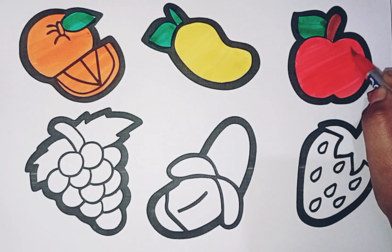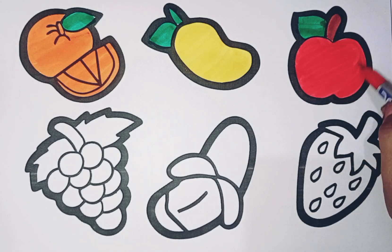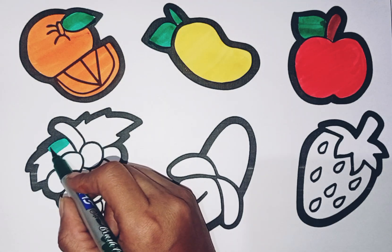Hickory dickory dock, the bee buzzed round the clock. Hickory dickory dock. Tick tock, hickory dickory dock, tick tock.